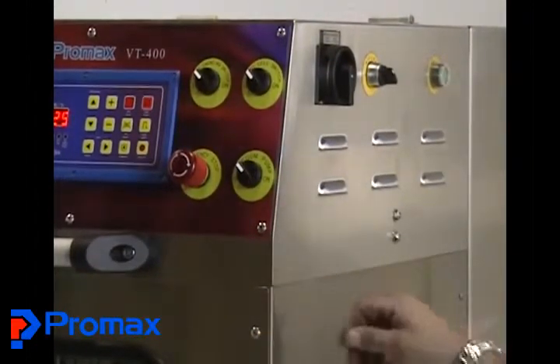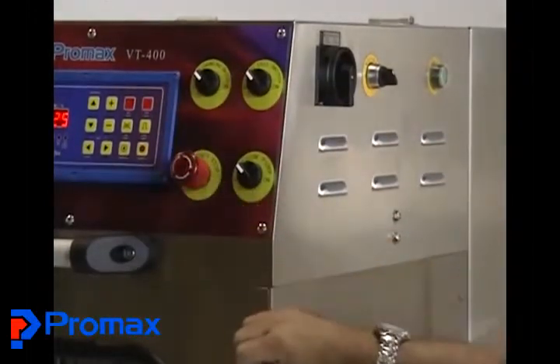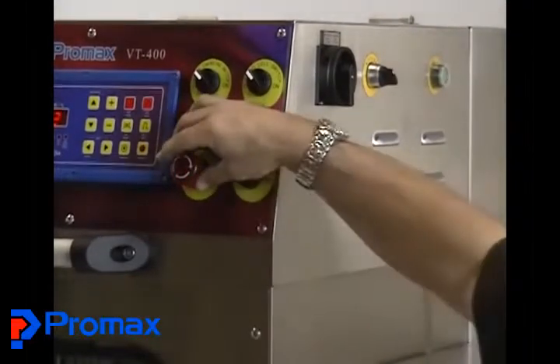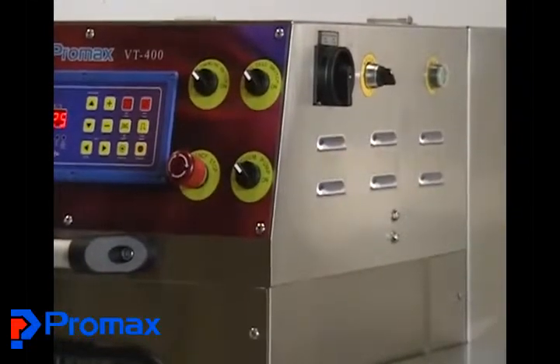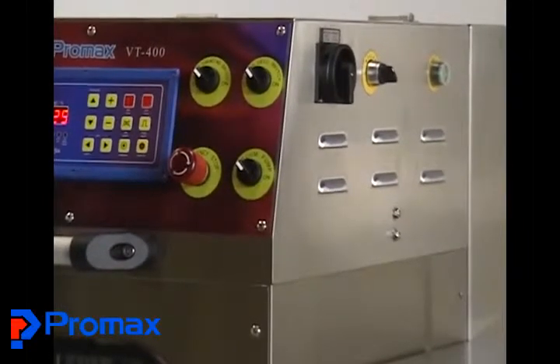Right below those we have the emergency switch. If you see anything at all going wrong with your cycle — some question coming up, maybe you see a tray has popped up crooked — you can just hit that switch and immediately stop the cycle.